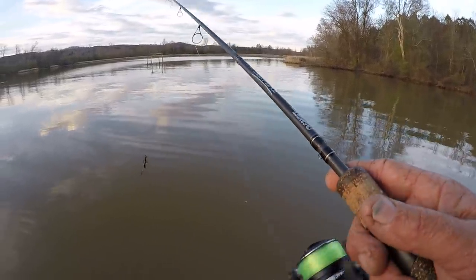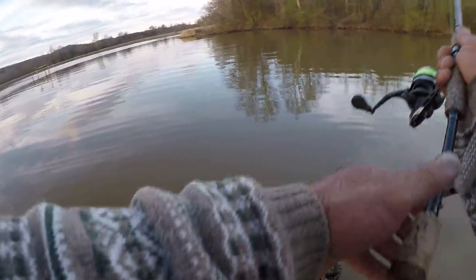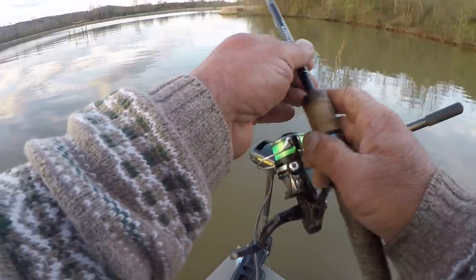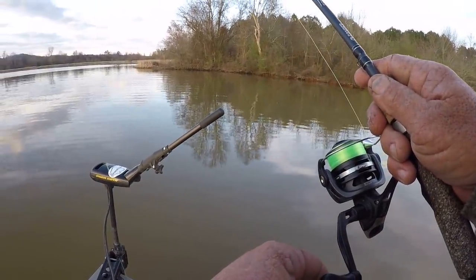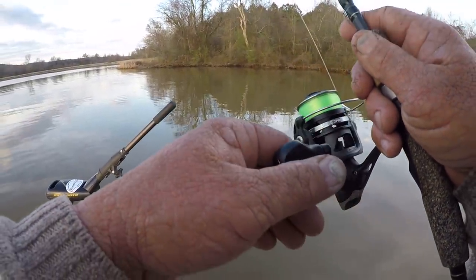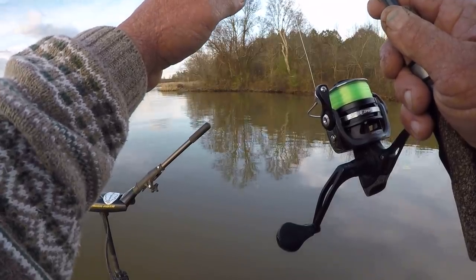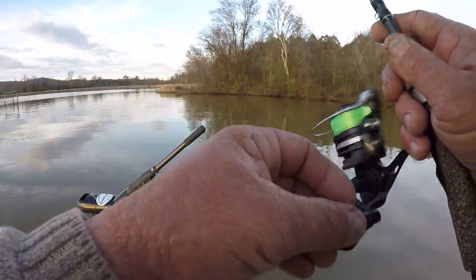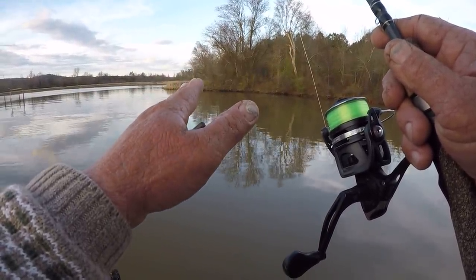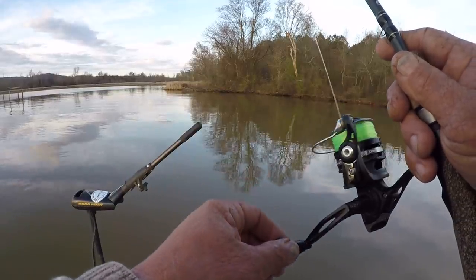Let's catch another one. I'm gonna slip back in here again, see if we can't get another bite like that. I see a little activity right in there. Got some shad back here, a lot of them bunched up. Now I'm throwing up in about two and a half to three feet of water, and I'm just picking this bait up real slow, moving it about an inch and a half, two inches, letting it sit there. Just barely moving it.